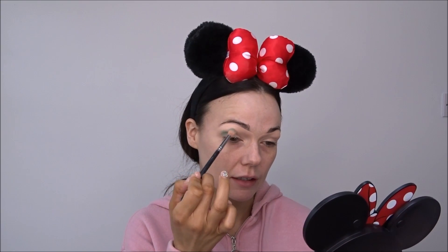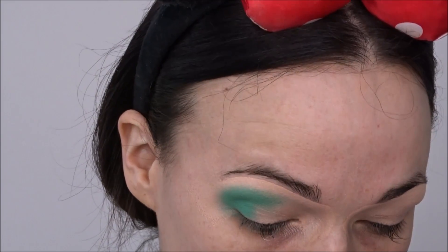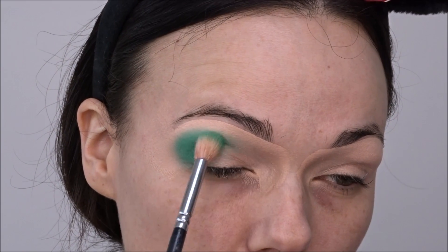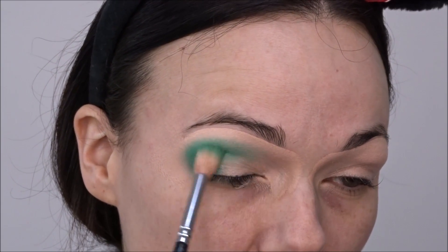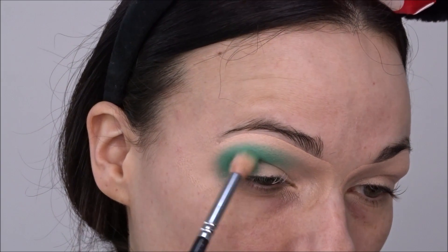I'm going to take this mint color as the first color to put on my eye and I'm just going to take the Zoeva 228 brush and start at the outer portion of the eye, just blending it in. I'm going to go back and forth picking up my color and swipe it right over into the inner corner, because that's where you want the crease to start — you need color over in the inner corner.